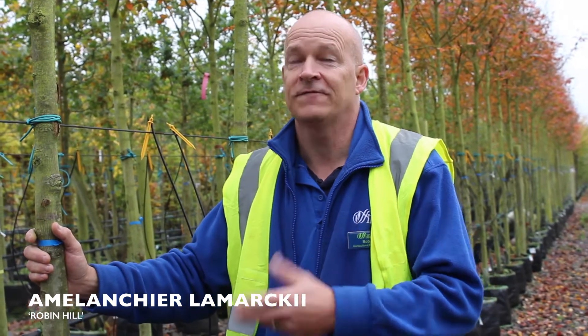This tree has fantastic pale pink flowers in the spring and, as you can see from these now, the autumn colour is really quite stunning. This is Amelanchier Robin Hill.